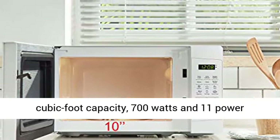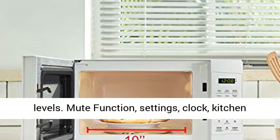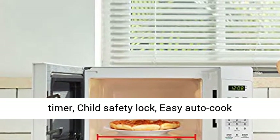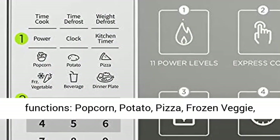Compact size, 0.7 cubic foot capacity, 700 watts, and 11 power levels. Mute function, settings, clock, kitchen timer, child safety lock, and easy auto cook functions.